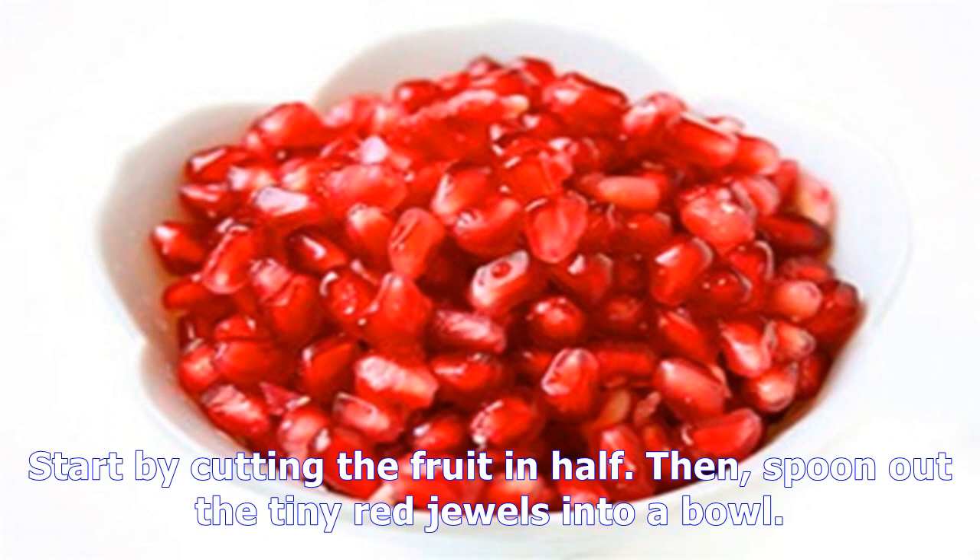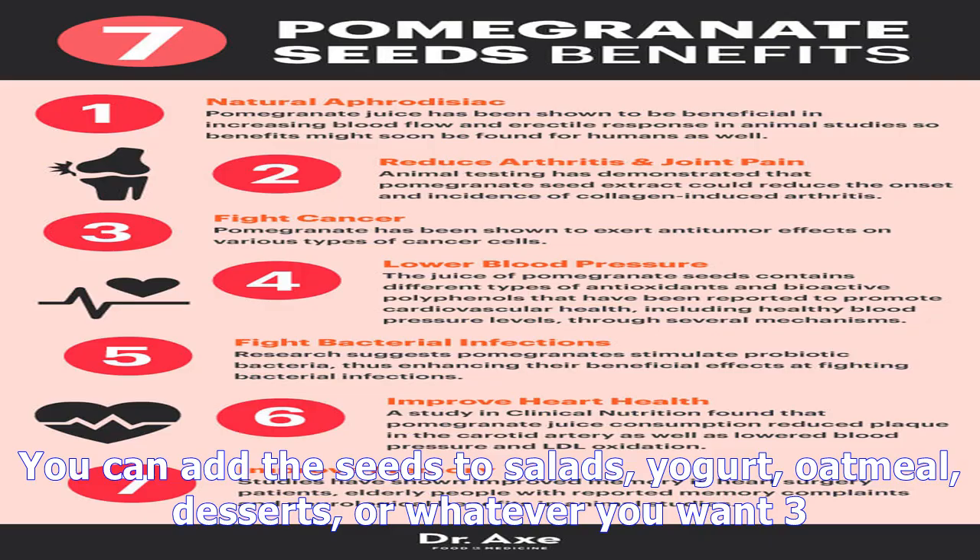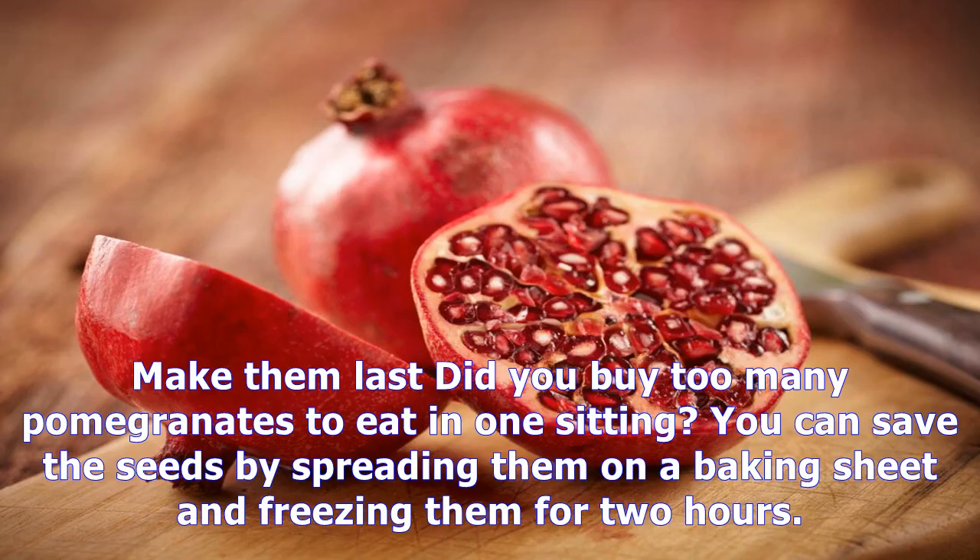Eating a pomegranate can be a messy venture, but is made neater when you actually eat the entire seed. Start by cutting the fruit in half, then spoon out the tiny red jewels into a bowl. You can add the seeds to salads, yogurt, oatmeal, desserts, or whatever you want.